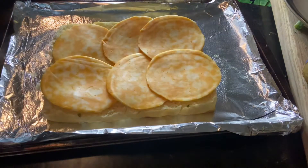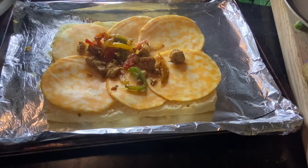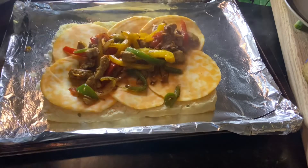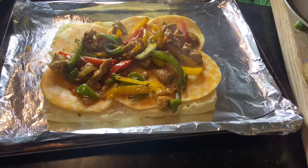Here I'm just going in with some cheese. Choose whatever cheese you like — Monterey, pepper jack, Swiss, cheddar cheese — and then you can add your chicken. I'm placing the chicken on top of the cheese.